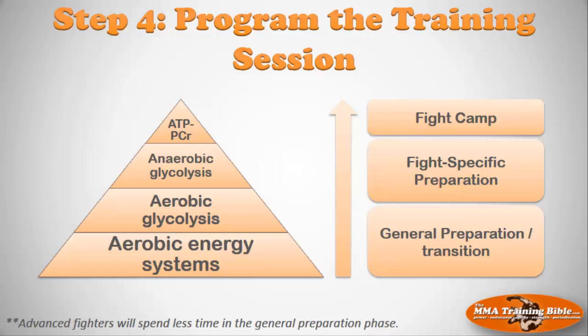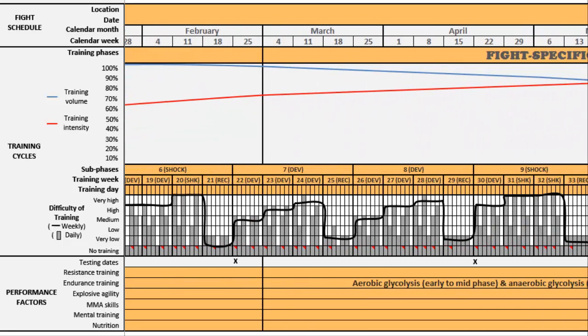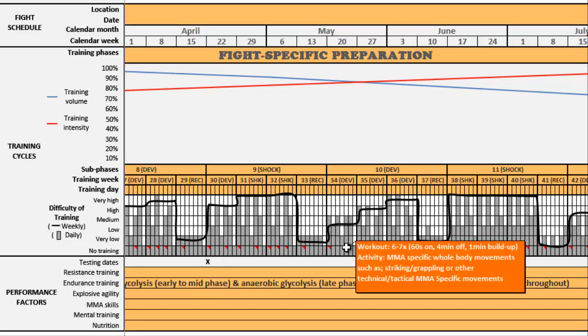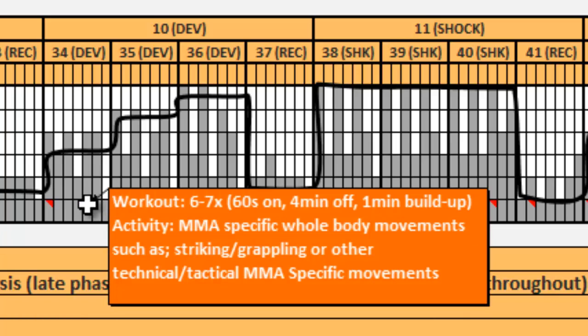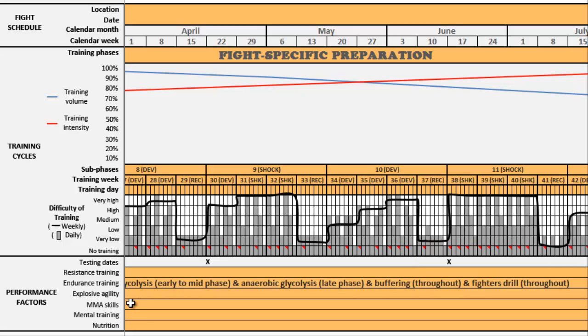Here's an example of a fight specific preparatory phase to show how we build workouts. One workout is six to seven times, 60 seconds on, four minutes off with a one minute build up — and it's MMA specific activity because they're in the fight specific prep phase. We're going to get really detailed, and by the end of this you should have all of your workouts chosen.